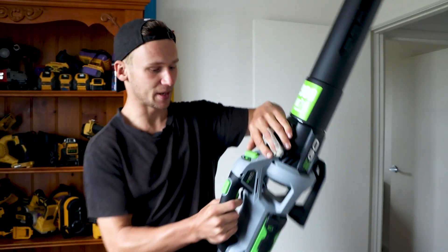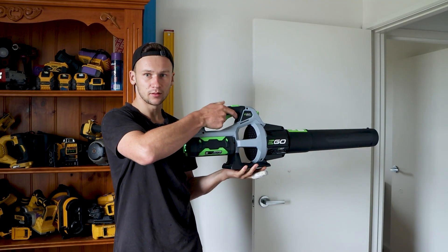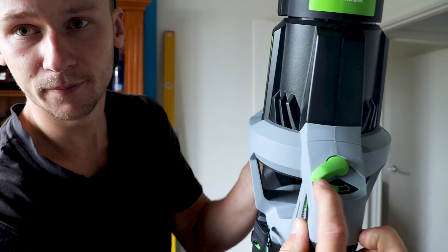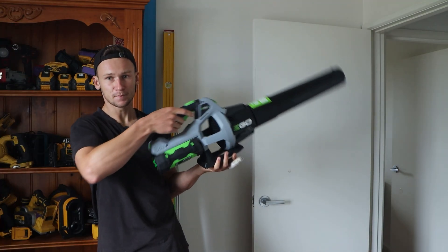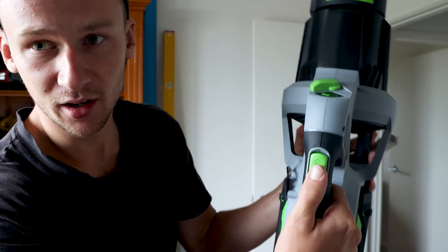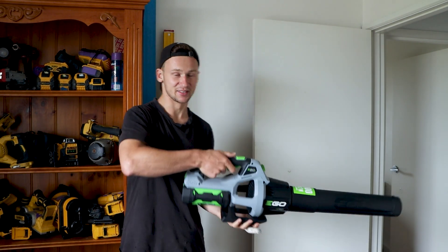In terms of airspeed, we've got a low mode — it sounds like that. We can turn it up to the high mode, which has some guts to it. And this trigger on top has a button that says turbo — let's try the turbo and see what it does.